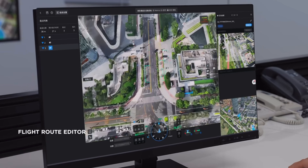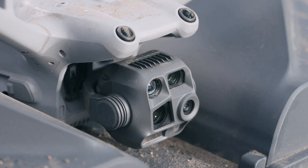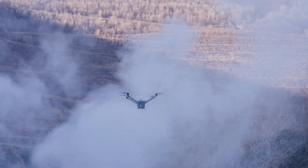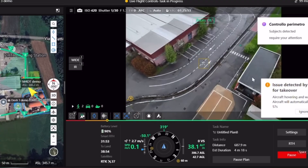If you're a Part 107 pilot, you have to keep the drone within your visual line of sight — you have to be there when the drone launches and when it's flying. But if you jump through the FAA hoops required, you can actually fly beyond visual line of sight. That's what makes Flight Hub 2, the Dock 3, and the Matrice 4D series so powerful — somebody can be at a remote location and, as long as the Dock 3 has an internet connection, you'll be able to monitor and launch the drone from wherever you are.